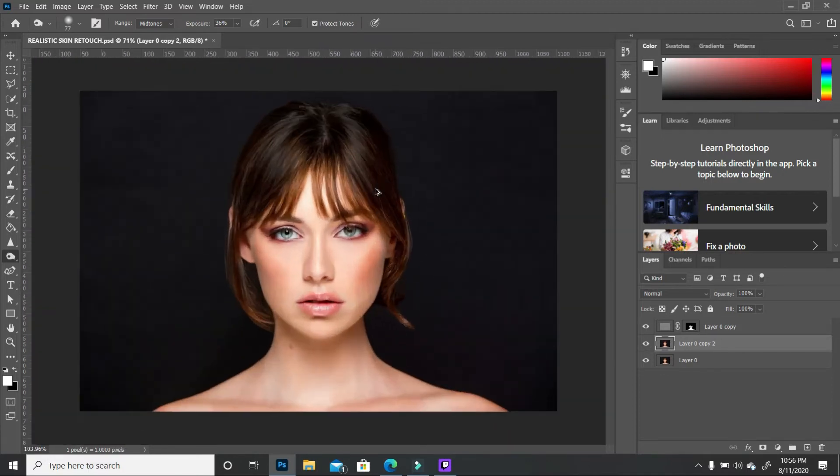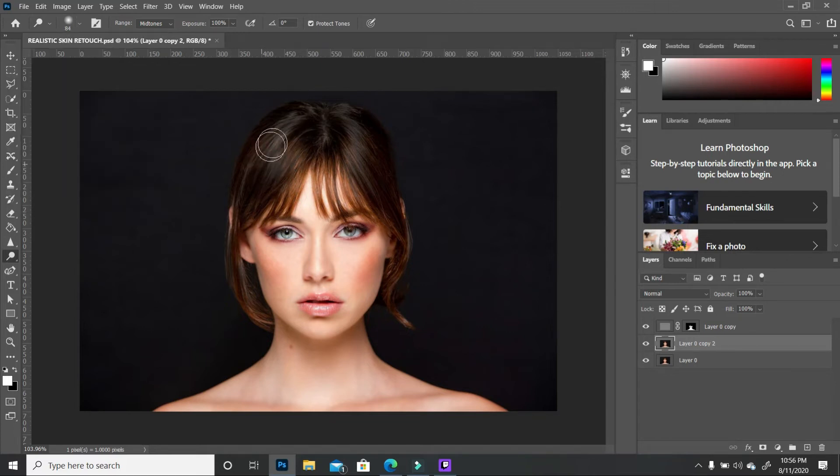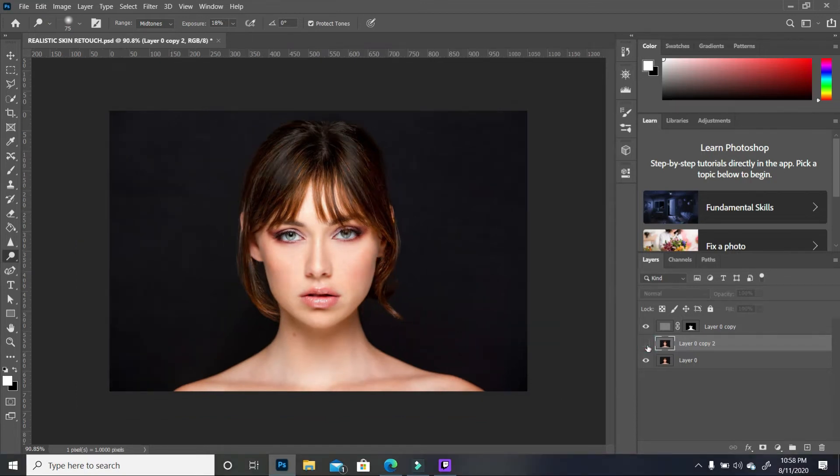The next thing is to add some highlights to the hair. Switch from the burn tool to the dodge tool and increase the brush size a little bit. Begin doing some streaks in the hair — as you can see, it starts to show some highlights. Do that in a few areas and then zoom out. Before and after, it looks nice.